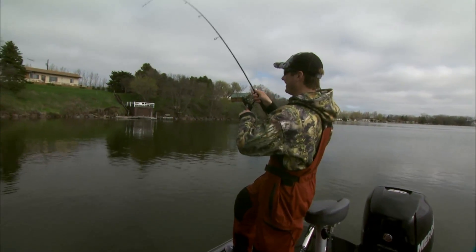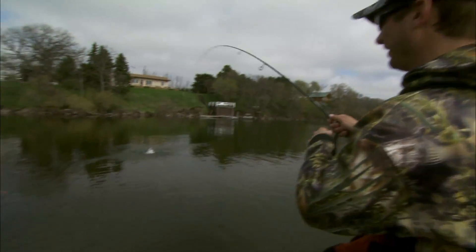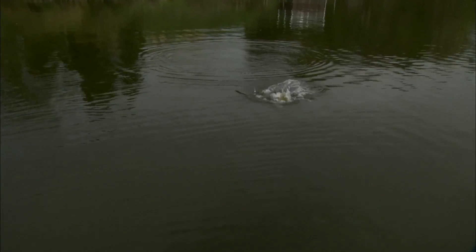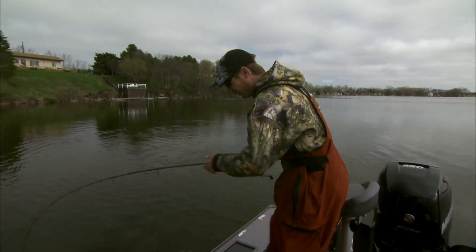You just turn the boat around and my first cast I got one up there. This is my absolute favorite fish to catch — smallmouth bass. When I can get on them like this, this is so much fun. Come here, another good one!